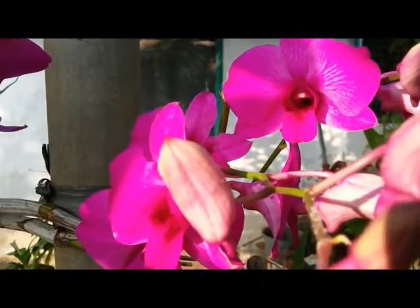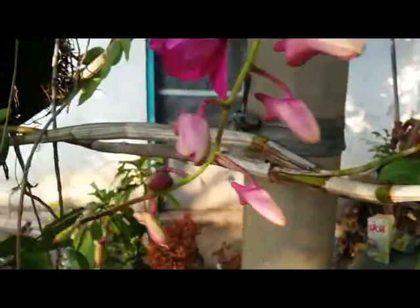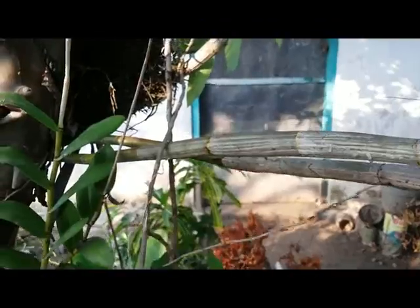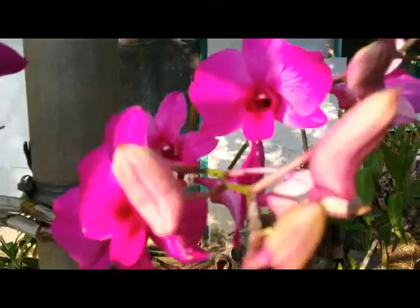On average, this one can bloom three times a year. This is a dendrobium hybrid attached to a red guava tree, and it is really easy to maintain.